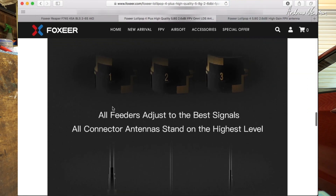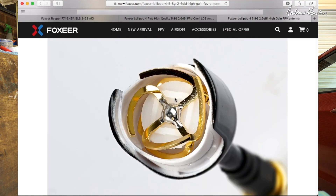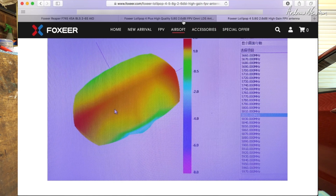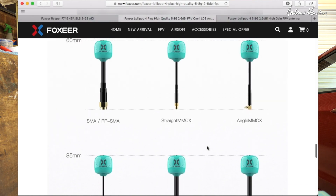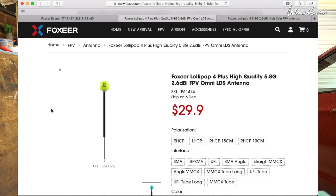In theory the LDS layout gives us better omnidirectional gain. If you have a look at the gain mapping, it's a nice almost spherical apple shape compared to the Lollipop which is a bit more of a flatter disc shape — although they are at different frequencies so I don't know how relevant that is. You can get all the different connectors: straight MMCX, UFL, angle MMCX, RP-SMA, SMA, and angle SMA. With the UFL options you can get it unsupported, flexible UFL cable, or with a little tube, and different lengths too — very versatile options available.